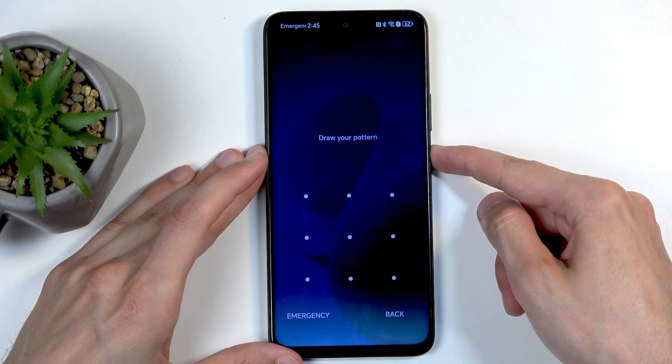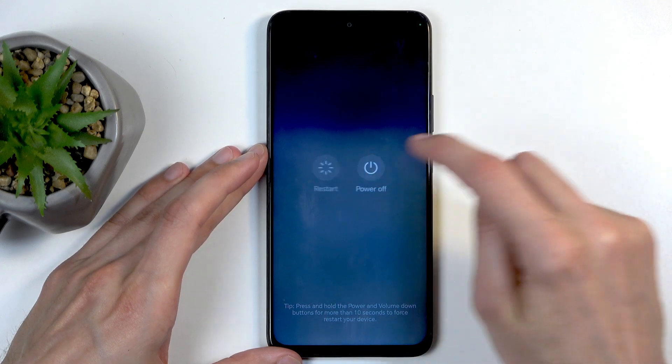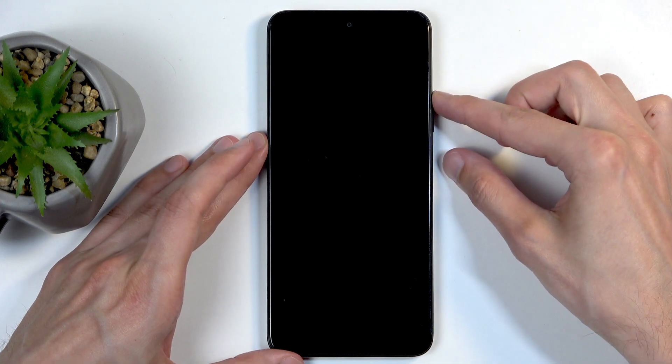First things first, we're going to hold the power button and ignore Gemini if it shows up. From there, select power off, and when the device turns off, you're going to hold the power button and volume up at the same time.